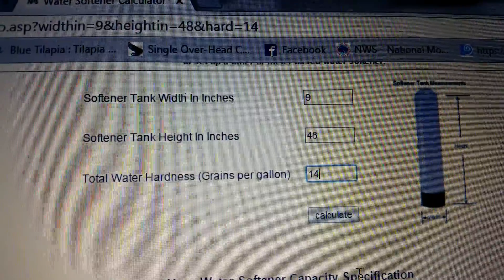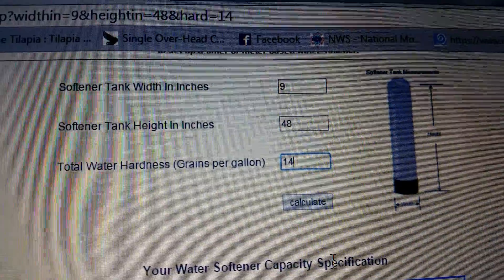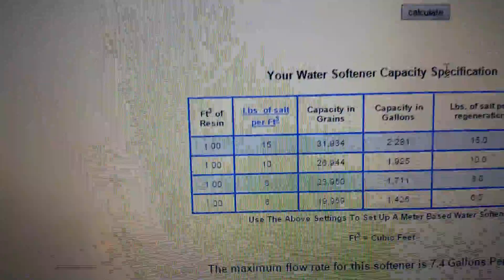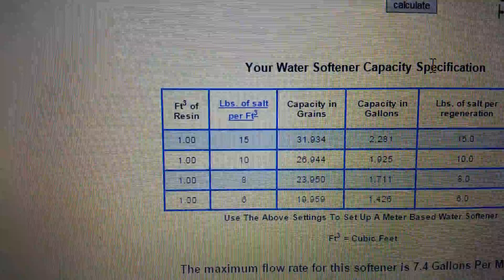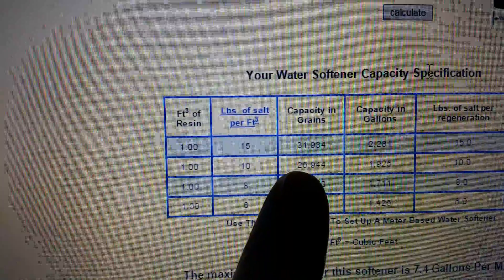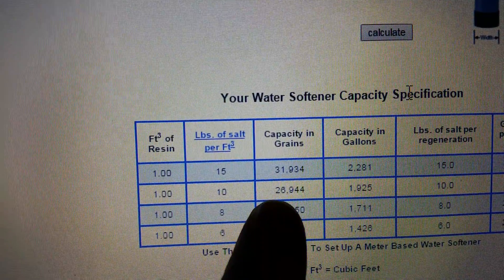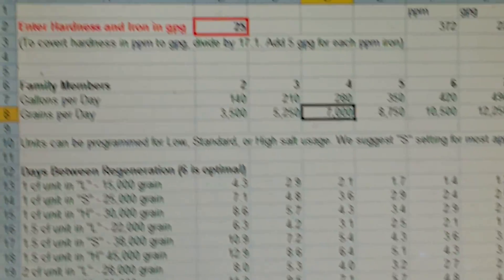I have here a softener tank that's nine inches in diameter and 48 inches high, with one foot of resin in the bed. At 10 pounds of salt for regeneration, my grains are 26,000. I'm going to use that number, and I'll assume a high setting of 25 grains per gallon for iron and hardness combined.